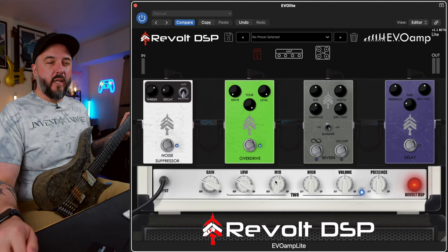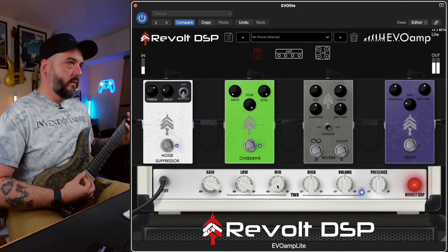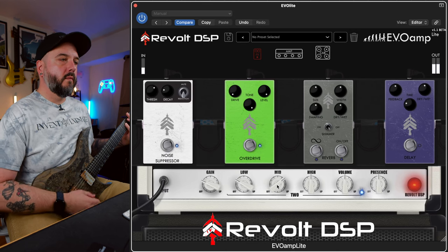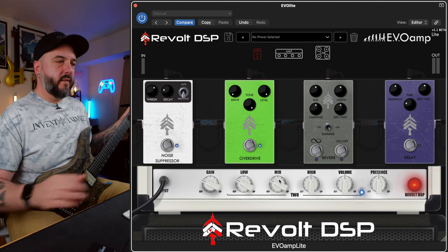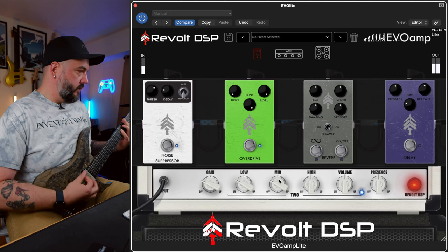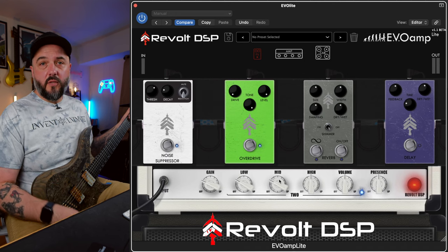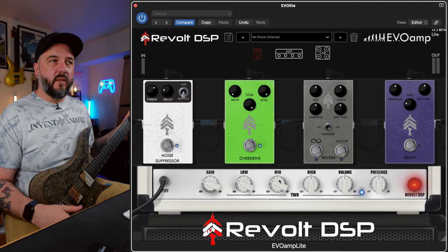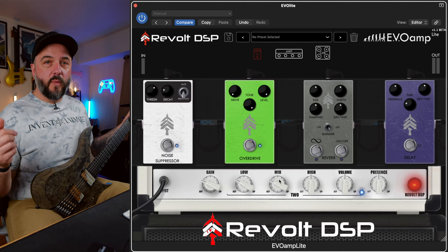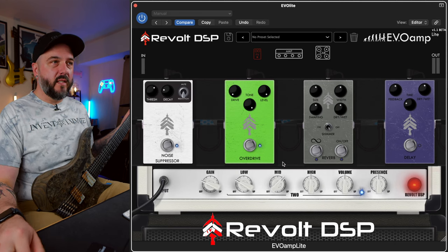Mids I'm going to crank like I always do, but I'll pull them out and let you hear a scoop tone as well. Let's go ahead and crank these mids. Are you team scooped or are you team boosting the mids? For me I'm always team boosting the mids, even though I've watched a ton of videos with Josh Middleton lately and he's always scooping them and they sound fantastic. But to my ears I just like adding the mids in - maybe it's the era I grew up in.